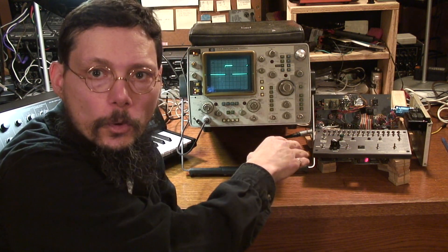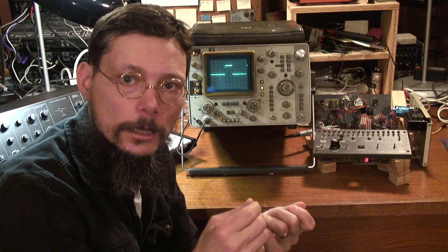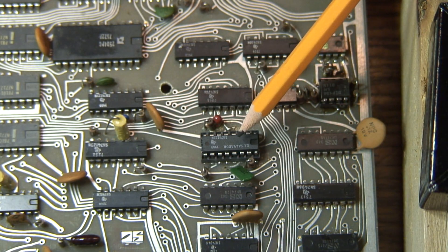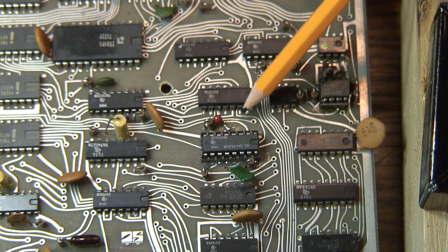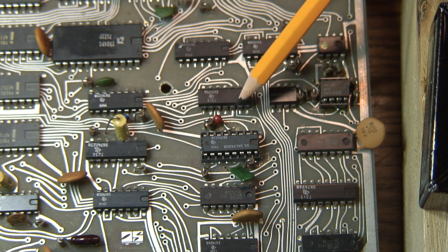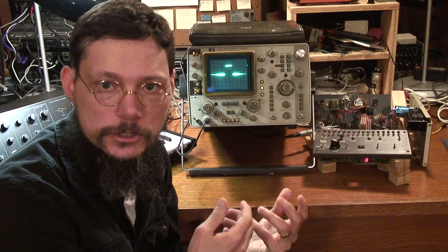I looked inside the Model 800 at the 74-123 monostable — it's a pulse generator chip. I looked at the capacitor that sets the time constant, and there's something interesting: all of the other tantalum capacitors on the board are blue, but this one is reddish-brown and is the only red one. It's also kind of jammed in there with a little bit of corrosion, so I don't think this is original to the unit. Somebody did a repair or replacement in the past and didn't do a good job. I'll figure out what value of capacitor I should use to give it a nice 10-millisecond gate for the trig-out, and then hopefully these trigger problems will go away.